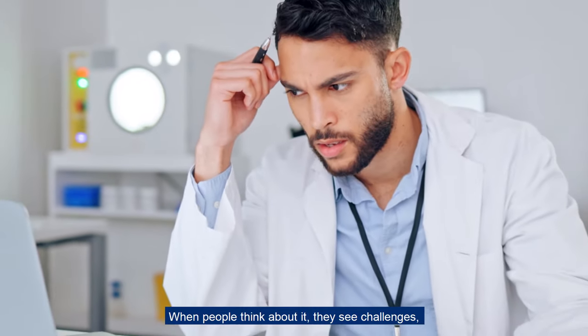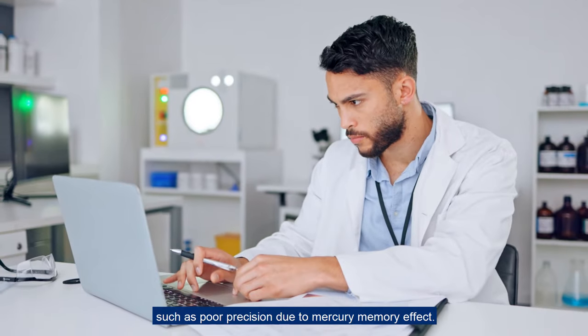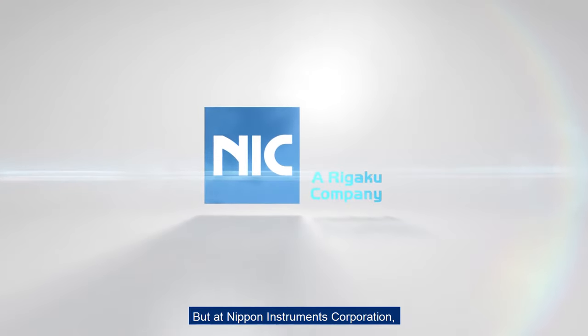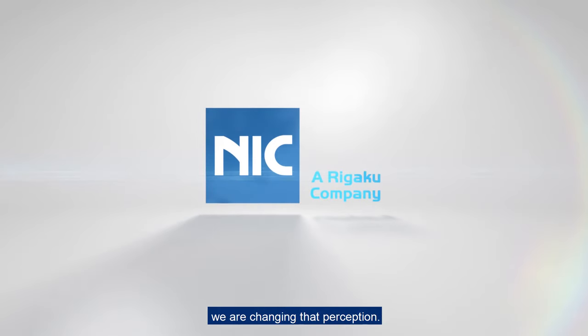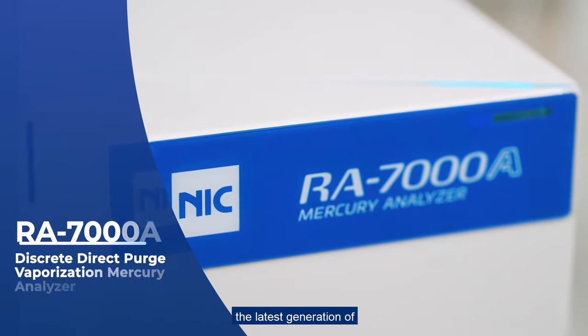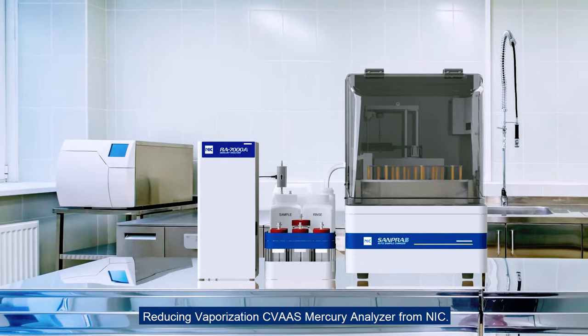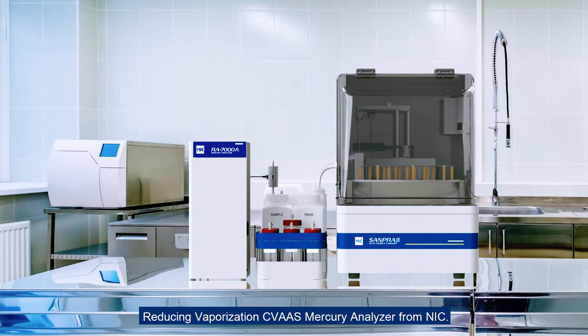Mercury analysis — when people think about it, they see challenges such as poor precision due to mercury memory effect. But at Nippon Instruments Corporation, we're changing that perception. Introducing the RA7000A, the latest generation reducing vaporization CVAAS mercury analyzer from NIC.